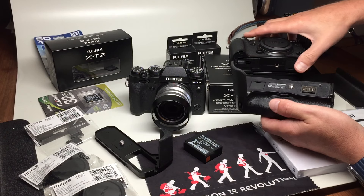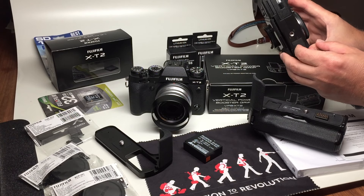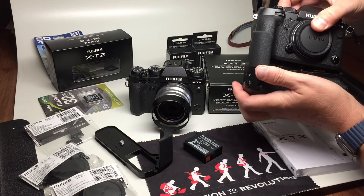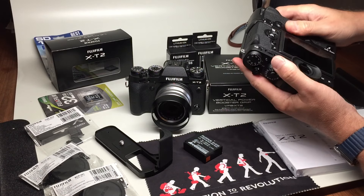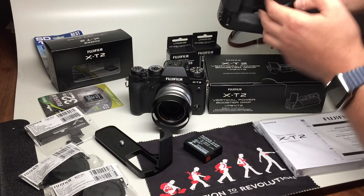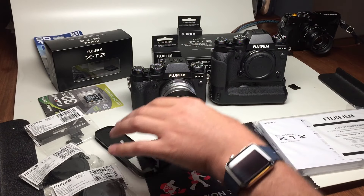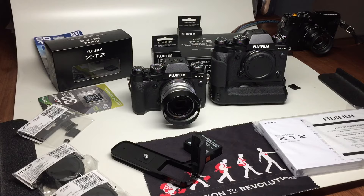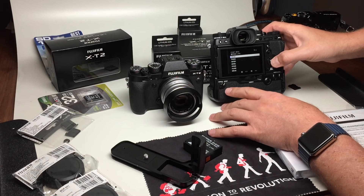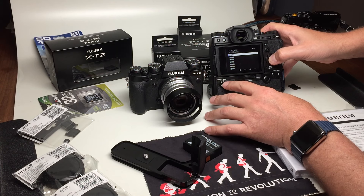To put the booster on, you have to take off the cover to expose the pins that match up to the pins on the booster, and you will then have a body with booster. The nice thing about this is it has power boost modes — normal or boost — which give you what I was talking about before.